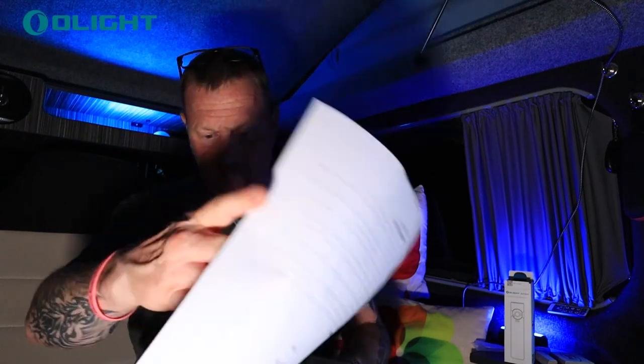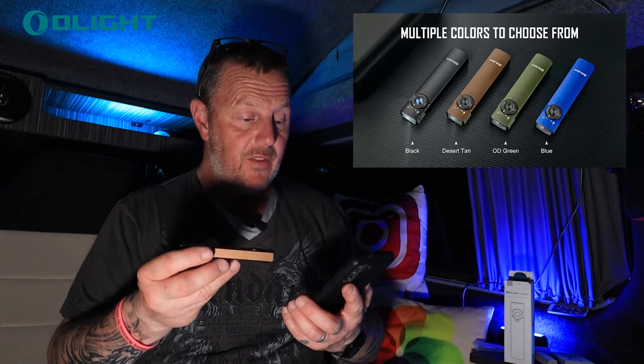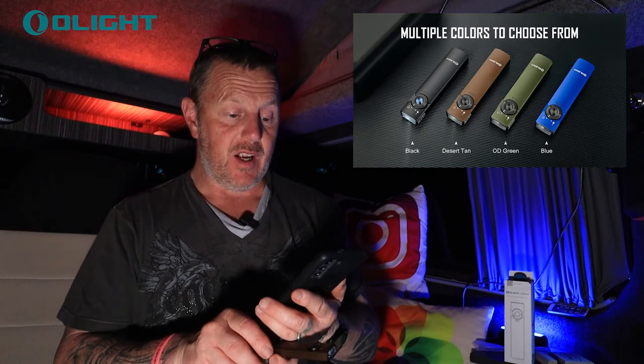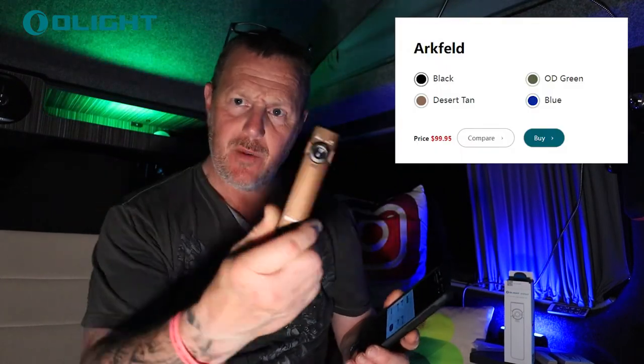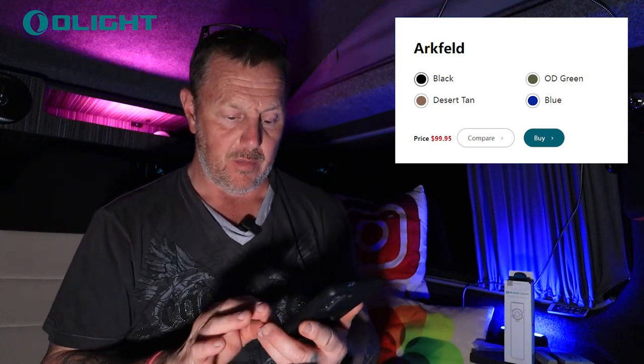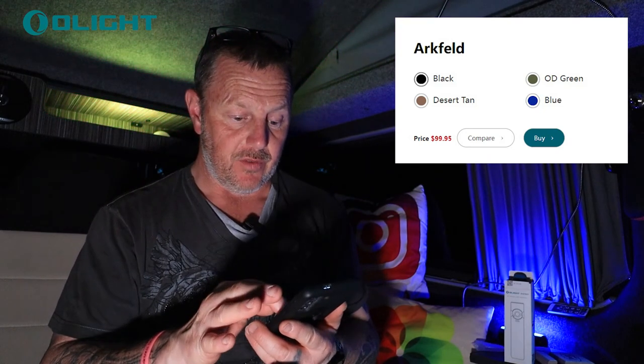The green laser is loved by pets — cats and dogs will chase it around all day. It comes with a two-year warranty. It comes in four different colors: this one I think is desert tan, and it also comes in blue, black, and OD green. The price is $99.95. It's not the cheapest torch, but it is very high quality and really well made. I've always been impressed with Olight stuff.